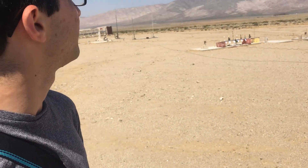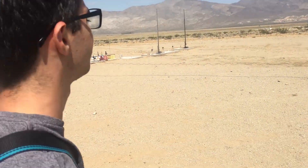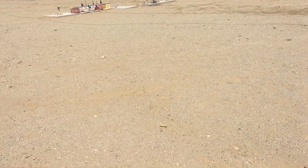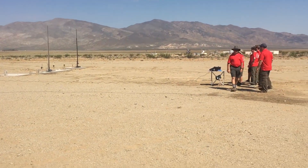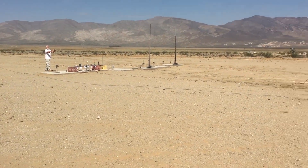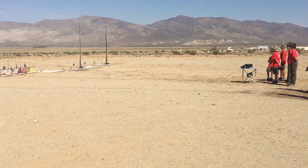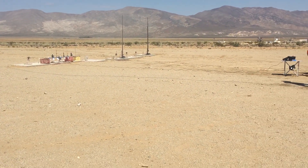Right now we're waiting for another crew to launch their small model rockets. We're going to wait for them to finish, and then we're going to go to the launch pad and launch our bamboo rocket. The Boy Scouts are launching their rockets — this is a Boy Scout troop — so we're waiting for them to finish before we set up on the field.